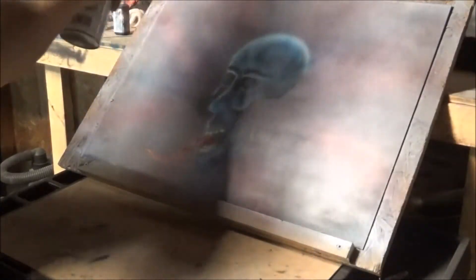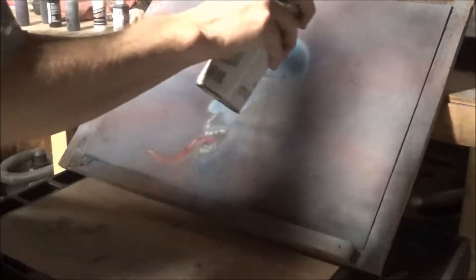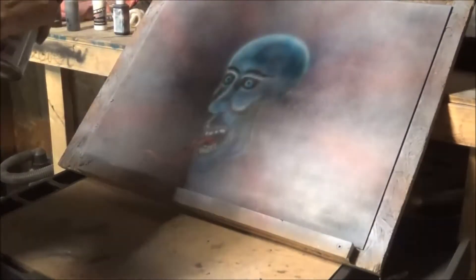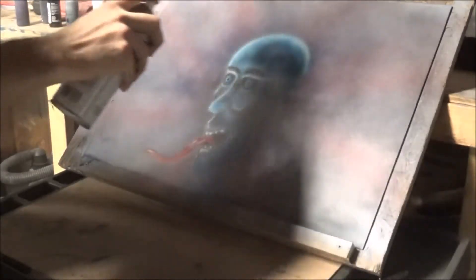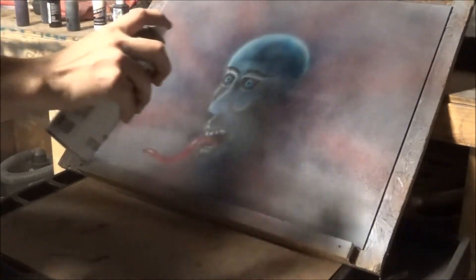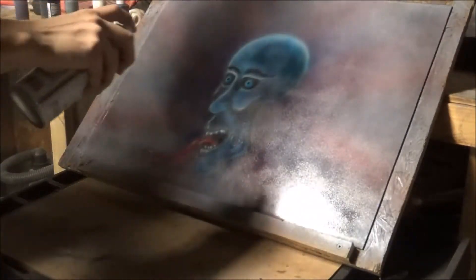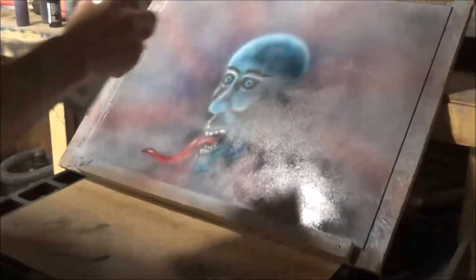You don't want a real thick coat for the first layer. You can go back to the second coat in about 10 minutes. Make sure you're overlapping.